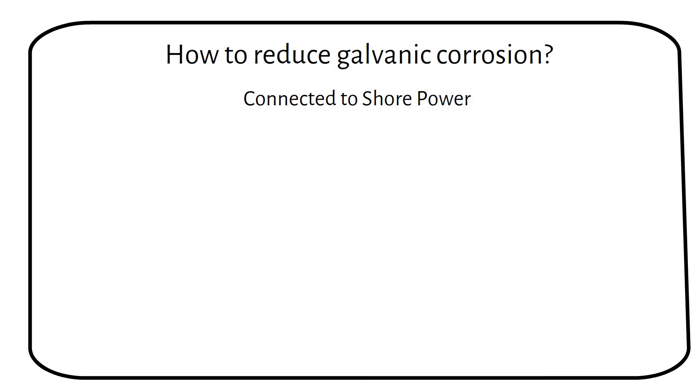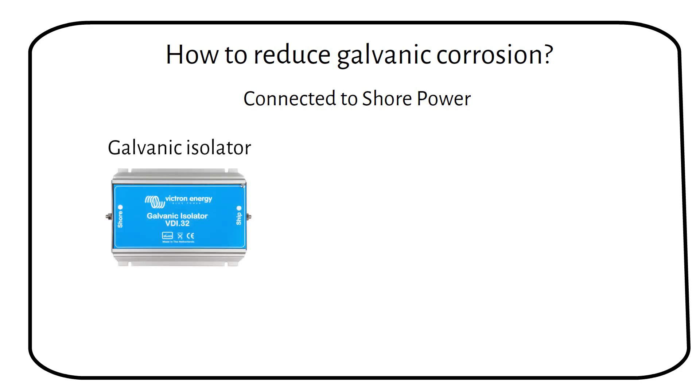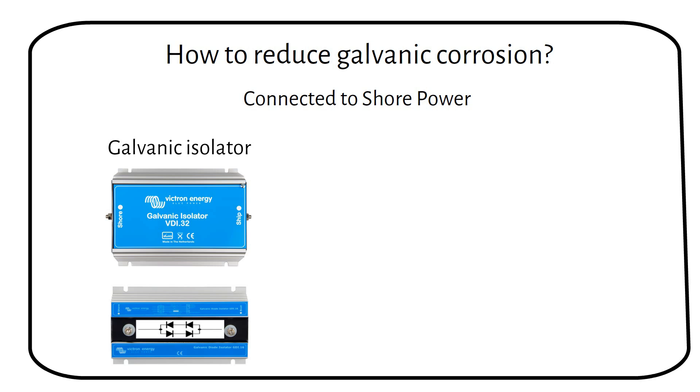When your boat is connected to shore power, a galvanic isolator helps prevent galvanic corrosion by blocking the low voltage DC currents that can flow through the shore power ground connection. This interruption prevents the electrical reaction that causes corrosion, while allowing AC fault currents to pass through for safety. There are two diodes in series. One diode has a voltage drop of 0.7 volts, so two in series gives a voltage drop of 1.4 volts. This is the maximum voltage difference between two metals in salt water, so lower voltages get blocked.